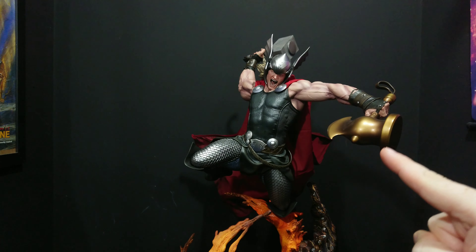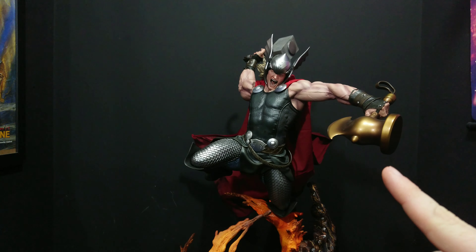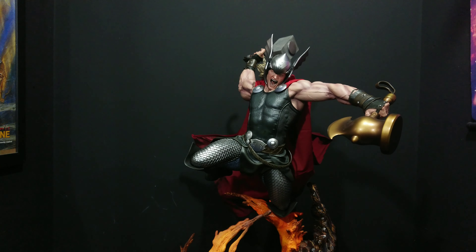This is the exclusive version, which comes with Stormbreaker — Beta Ray Bill's hammer. It's limited to 1,500, so there are plenty of these around if you want to pick one up. The cost was $685. The regular version, which doesn't come with Stormbreaker and just comes with the normal hand, is limited to 2,500 and was $670 — so it's only $15 extra for the Stormbreaker.